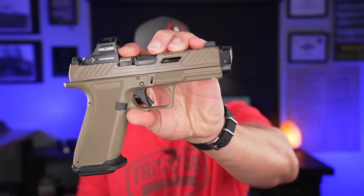This has to be one of the most requested videos I've done in a long time, and it's on this little fellow right here — the Radian Ramjet Afterburner Combo for your Glock or your Glock clone.